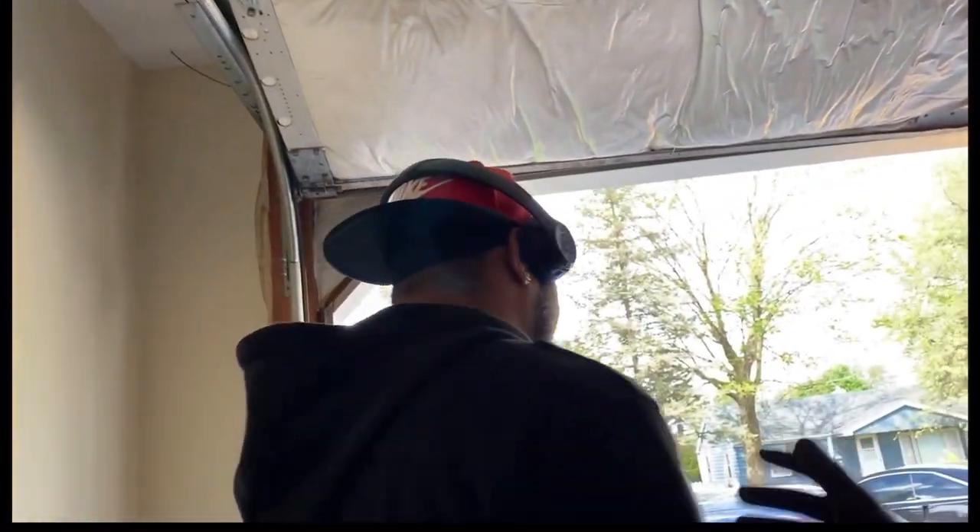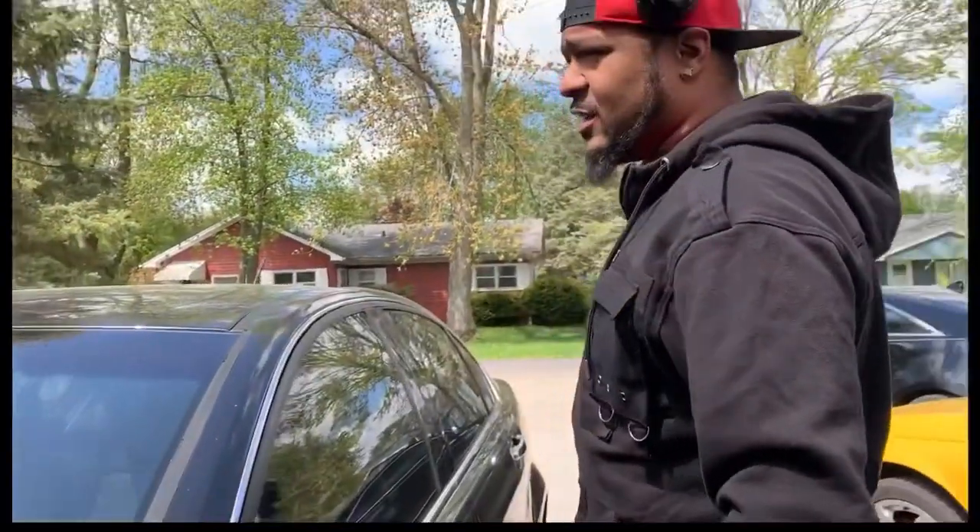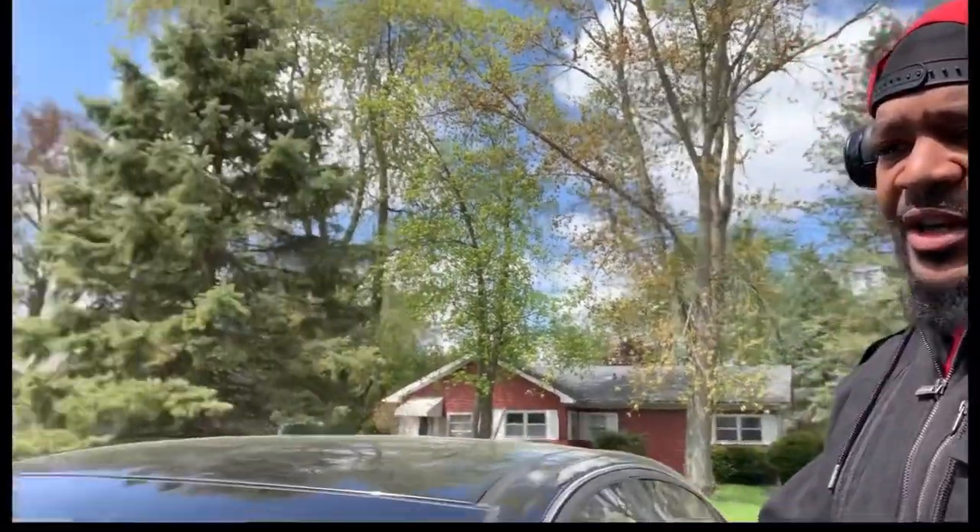Alright, what's up gang. Today I'm gonna try to put the grill on. I've never done this before on this car. I've done it on the Cadillac CTS and I had a grill on my Hummer at one time but I took it off, so I'm gonna try to put the grill on the G8.